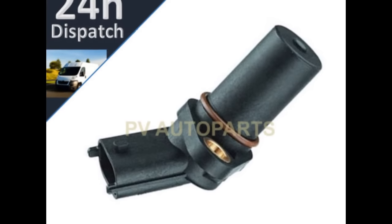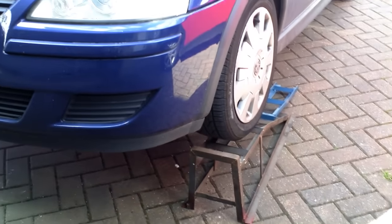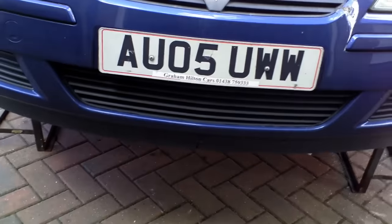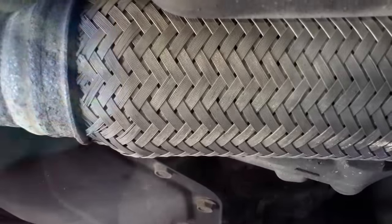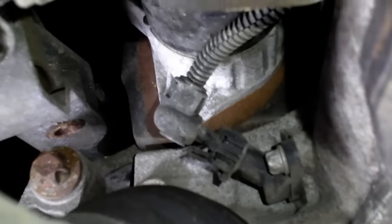The sensor is located at the bottom of the engine, so you need to safely get your car up on ramps or jack the car up and use axle stands — do not get under the car on the jack alone. To locate the sensor, start in the centre of the car, follow the exhaust pipe back until you reach the flexible joint. Just behind the flexible exhaust joint you'll see the drive shaft and its rubber boot — look above the rubber boot and there is the crankshaft position sensor.